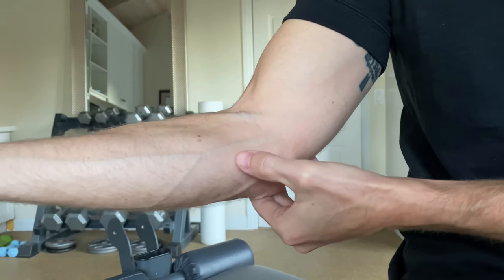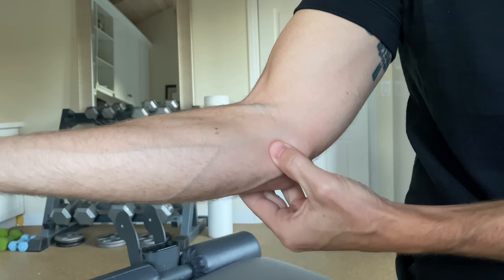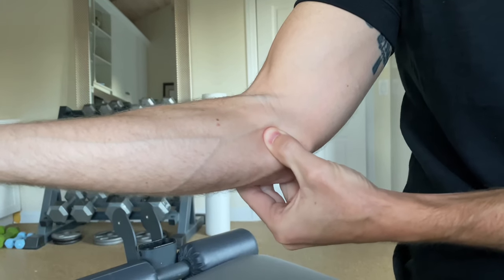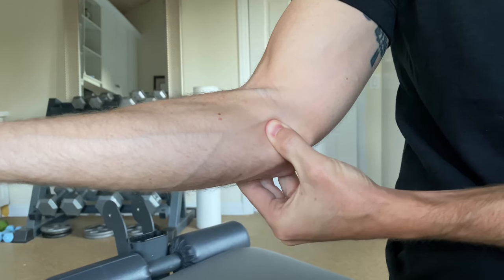The tendon that's affected in golfer's elbow attaches right there. So we're going to find that bone, come just forward of it, and push right there. If that reproduces your symptoms, then that's the first indicator that you might have golfer's elbow.